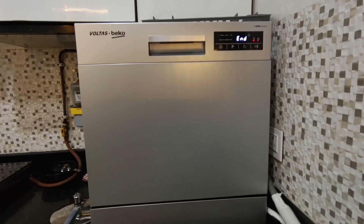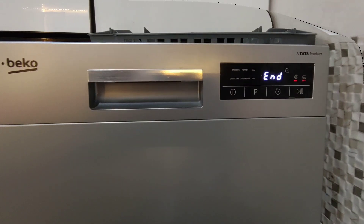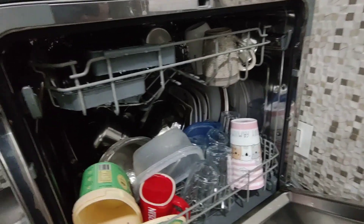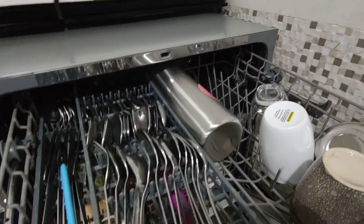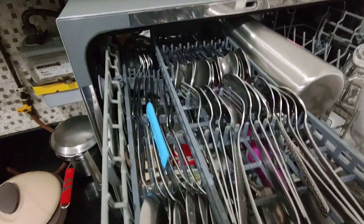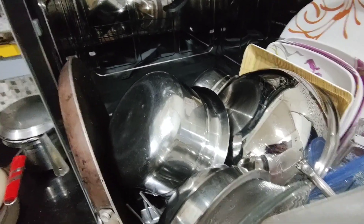Now the cycle has ended. Let's see how the dishes have come out. This is very highly recommended product for Indian households — as you can see they've come out very well, looking just like new.